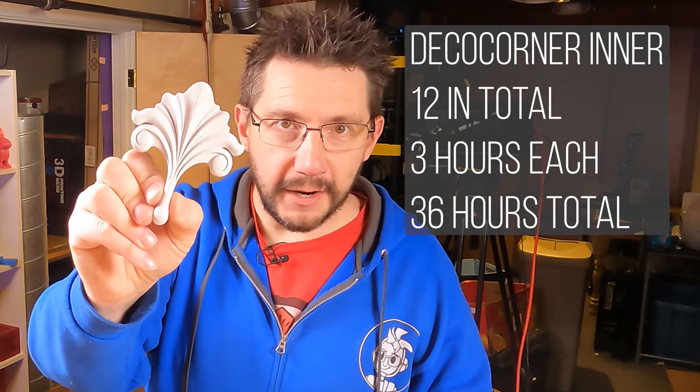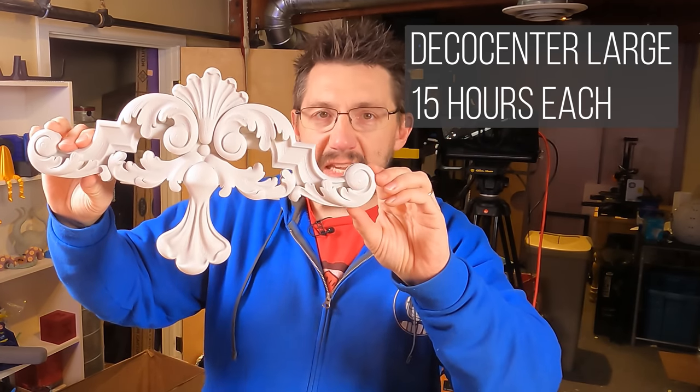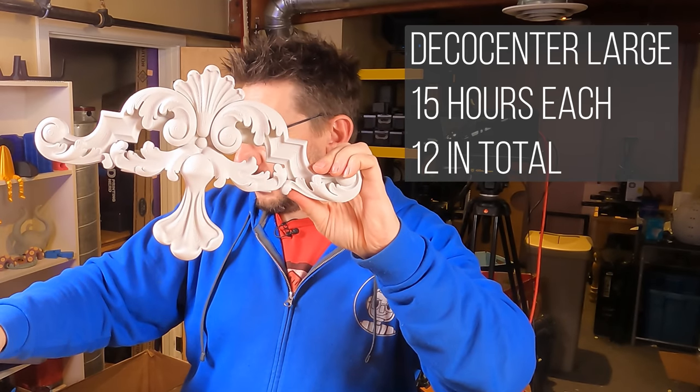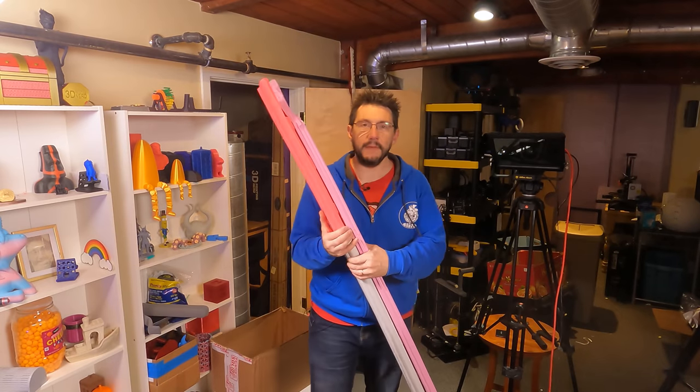Deco Corner Inner needed 12 total — four per frame, three hours each — 36 hours in total. The Deco Center Large is huge: 15 hours per piece, 12 of them needed across three frames, coming out to 180 hours of 3D printing just for that one part.